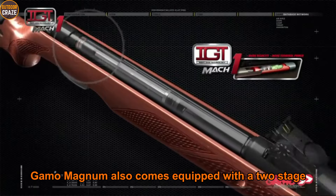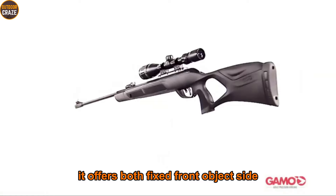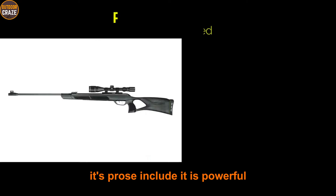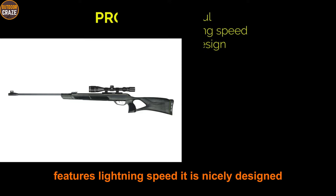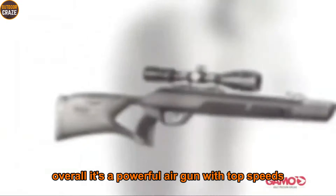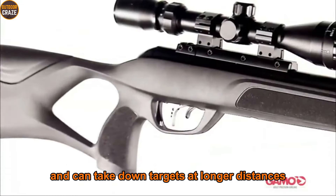The grip is fitted with rubber inserts, as are the cheek piece and forearm for comfort. The Gamo Magnum also comes equipped with a two-stage custom action trigger. It offers both a fixed front optic sight and a fully adjustable rear sight. Pros: powerful, features lightning speeds, nicely designed. Cons: a bit stiff to cock and you need to reload shot after shot. Overall, it's a powerful air gun with top speeds that can take down targets at longer distances.